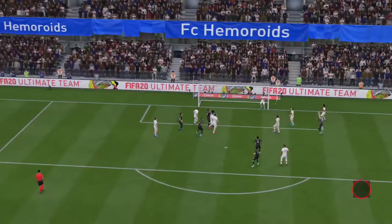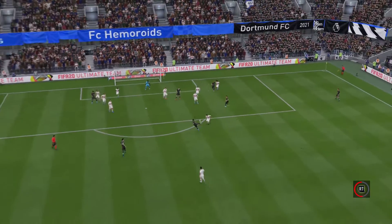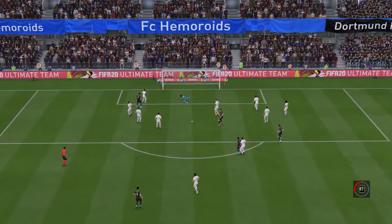He'll be looking back at this later tonight, because these kind of volleys, they're not easy — and he executed it superbly.